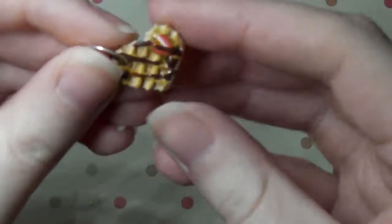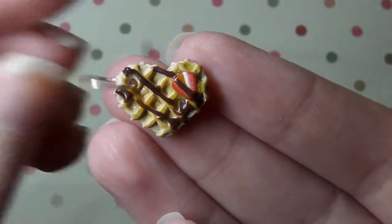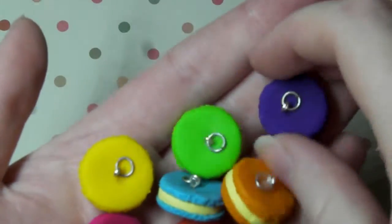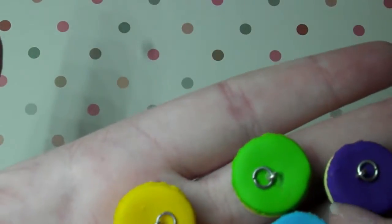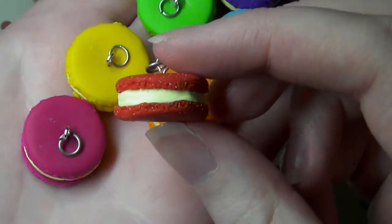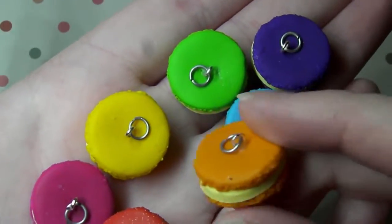And then there is another waffle charm and this one has chocolate sauce and a little strawberry slice and I love how that came out as well. And then lastly out of the food related items I have these macarons. I haven't made a macaron in so long so it took me a while to get used to making them again but I made these in rainbow colours and they should all be the same size and depth. These are just macarons filled with buttercream.